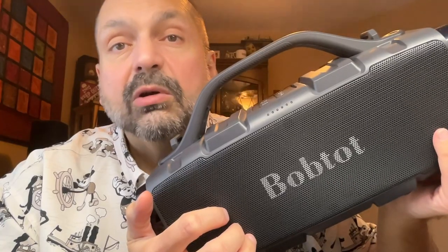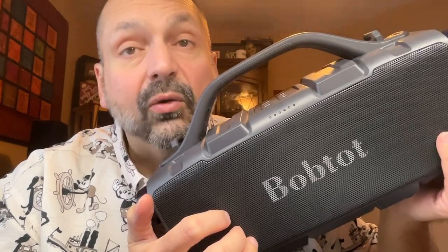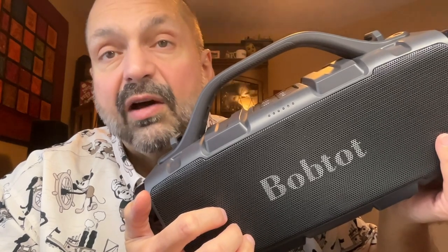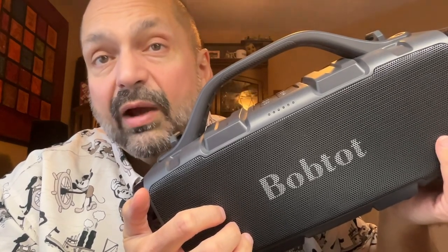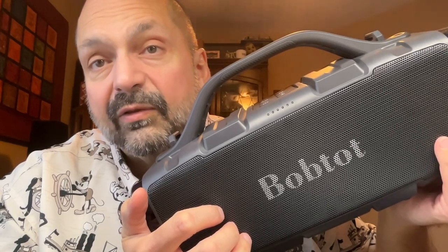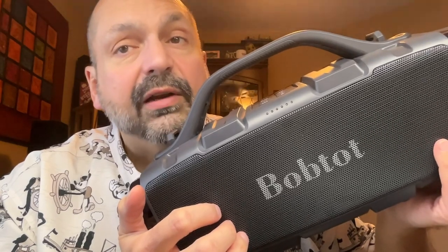It takes about three hours to fully charge the BobTot ET310C, and they say you can get up to 25 hours of playback depending upon volume level. If you avoid speaker distortion by keeping the speaker at 60–70% volume, you can probably expect some very decent battery life.